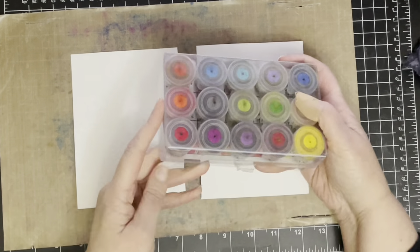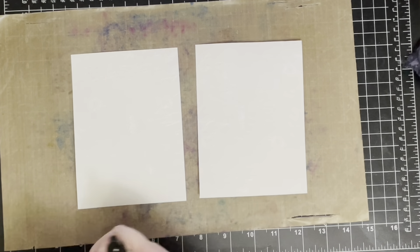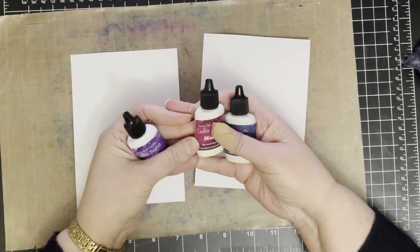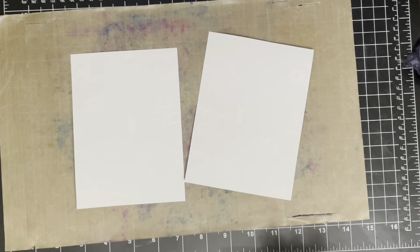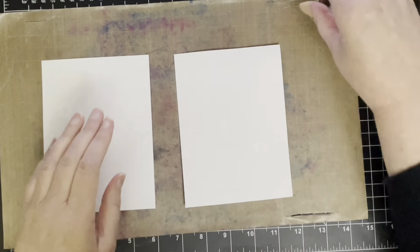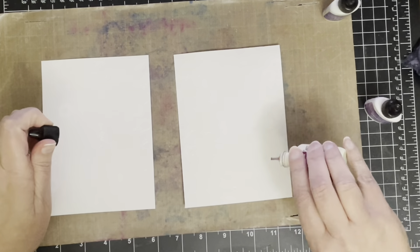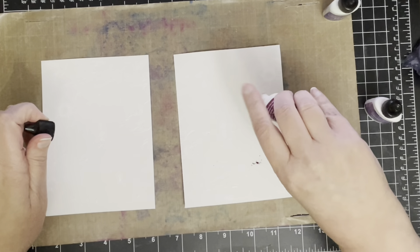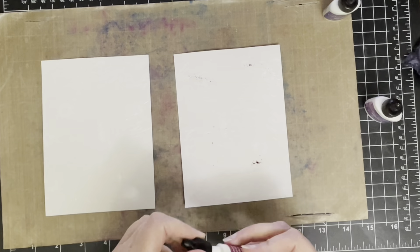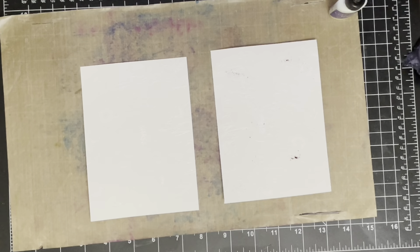I have three different types of pigment powder. These are the Nuance powders which I use quite frequently. These ones here are the Ken Oliver Colour Burst powders and the colours I'm using today are Indigo, Violet and Merlot. I think in some comments I may have said I used the Nuance powders, but honestly I can't remember whether it was the Nuance or the Ken Oliver because I have similar colours in both — I think it might have been the Ken Oliver Colour Burst.